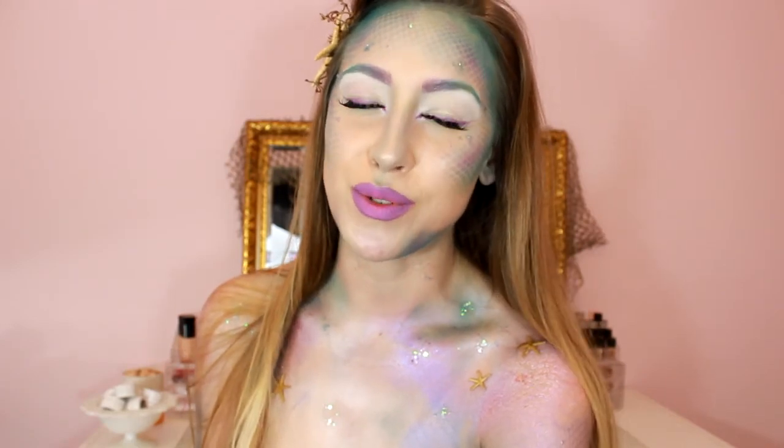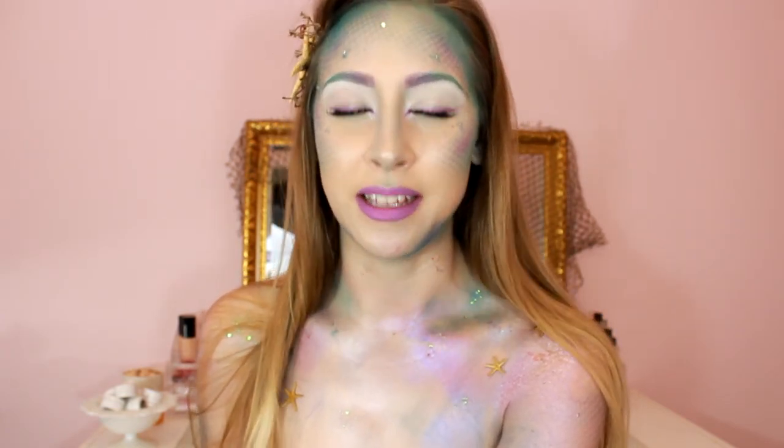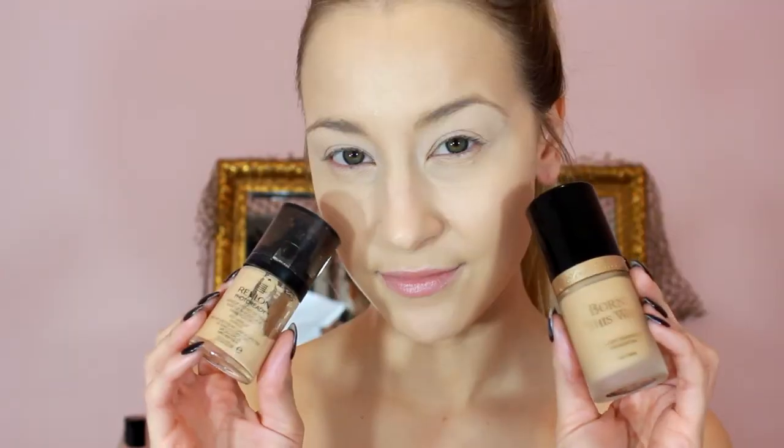Hey guys, welcome back to my channel! Today I'm doing a mermaid look — even though I said I wasn't going to do anything scary this year, here we are. Let's go! I've already applied a primer, foundation, concealer, and primed my eyelids.